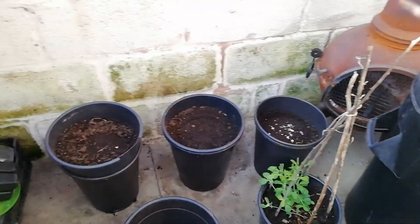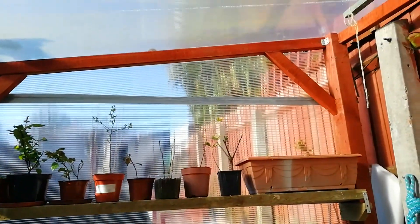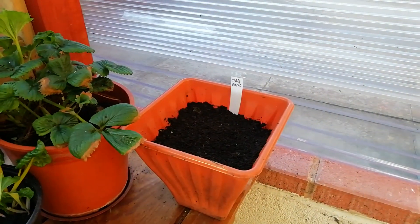We've got a sweet pea already growing, three buckets ready for tomatoes which will be growing straight up inside this — I'd call it a greenhouse. Another sweet pea there, some chard, strawberries in the corner, some basil from seed.